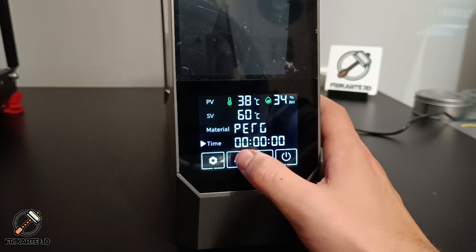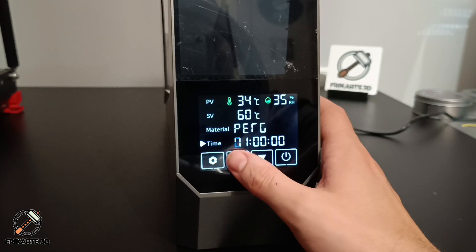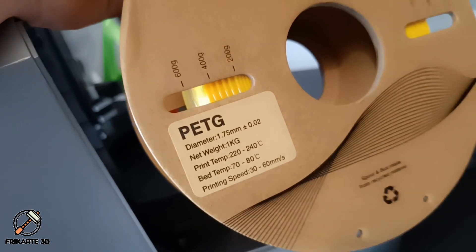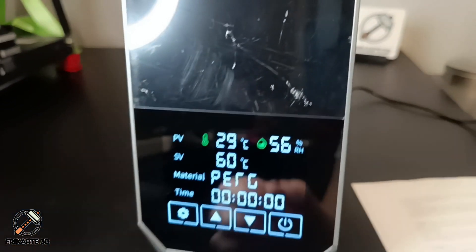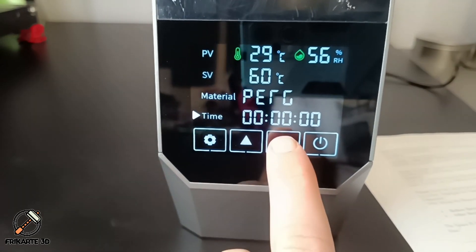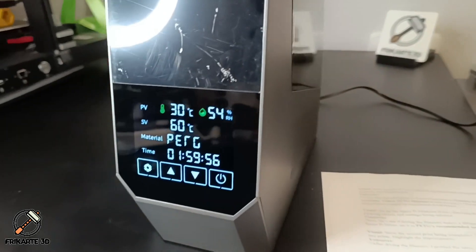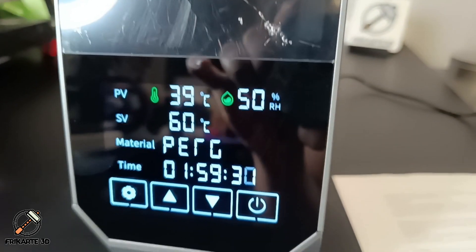For the time setting, you can choose between 1 hour and 48 hours using the arrows to go up and down. This filament is PG from SC80. It says for PG, 60 degrees. Let's set it for 2 hours and see how it goes. You can see it's a bit noisy when it starts, and in less than a minute it already shows the humidity reading.